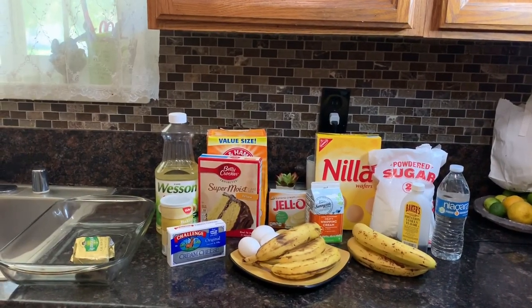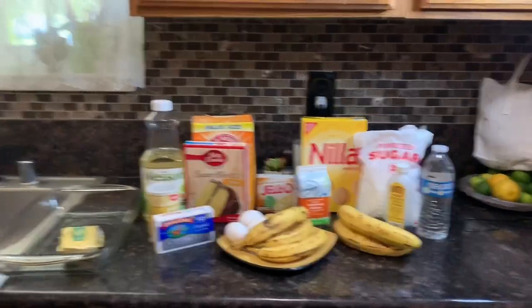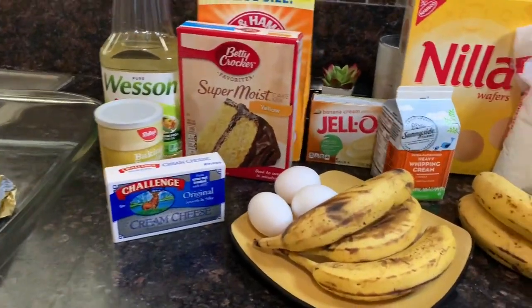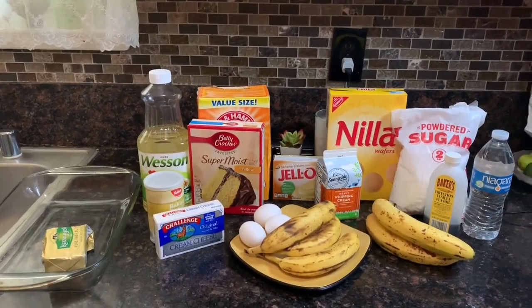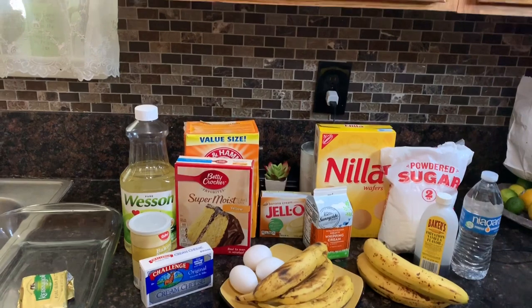Hi everyone, welcome back to Fernandez Treasures. Today we're gonna be making this delicious banana cake with a cream cheese filling, and then it's gonna be topped with whipped cream and vanilla wafers on top. Let's get started.